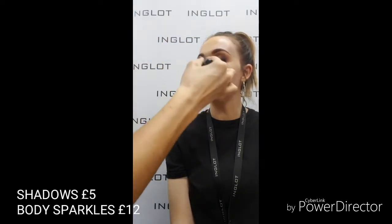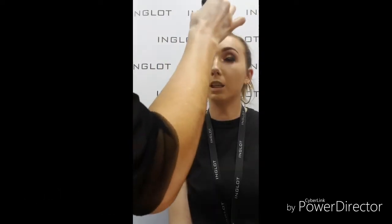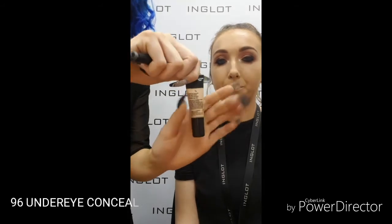Off camera before I started the tutorial I added a soft smokey eye to the look using the shadows and body sparkles. As we're focusing on skin today and using the medium sparklers, I didn't want to take away from the skin, so something soft and smoky is perfect for a look like this. Now going in with 96 under-eye concealer to brighten the under-eye area, just buffing that in with the 4SS brush to get a little bit better coverage.